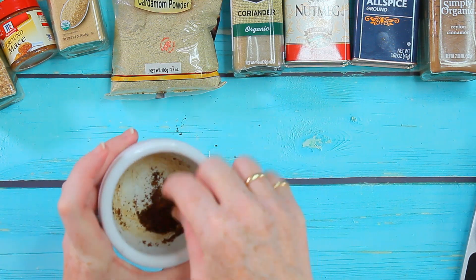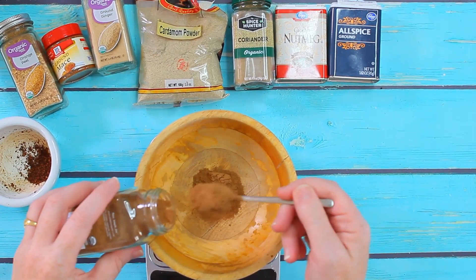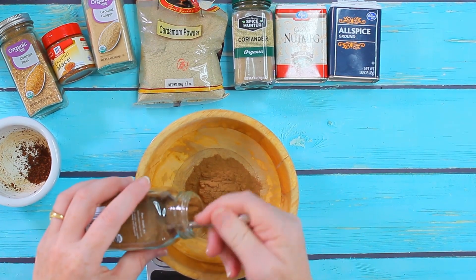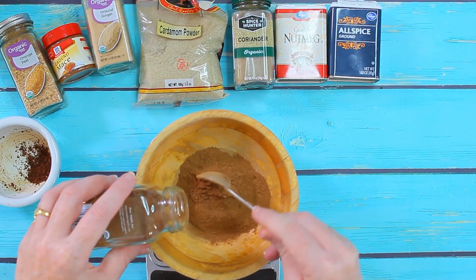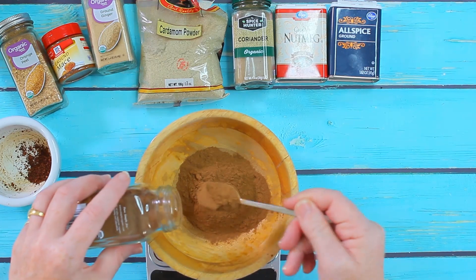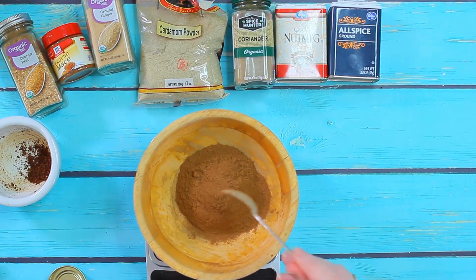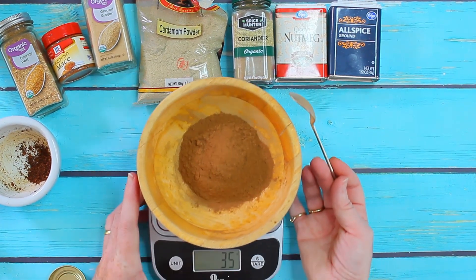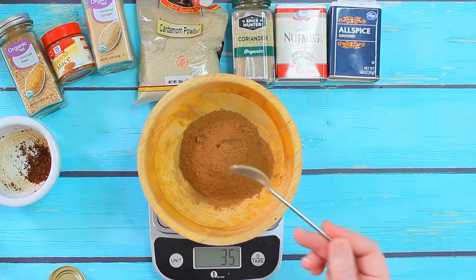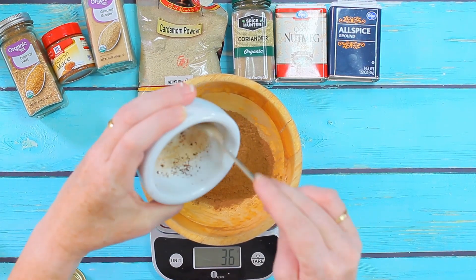That is very fine now. I can mix all these spices together, starting with the cinnamon — I need 35 grams of cinnamon. Then the cloves go in, already ground, together with the star anise which is optional.